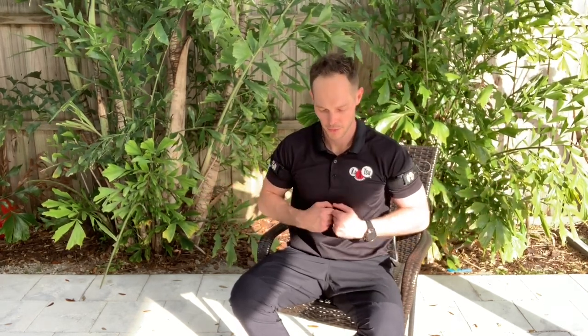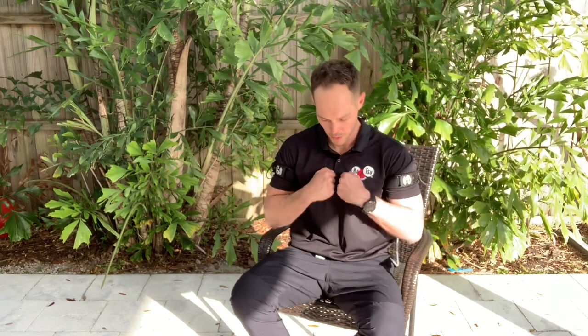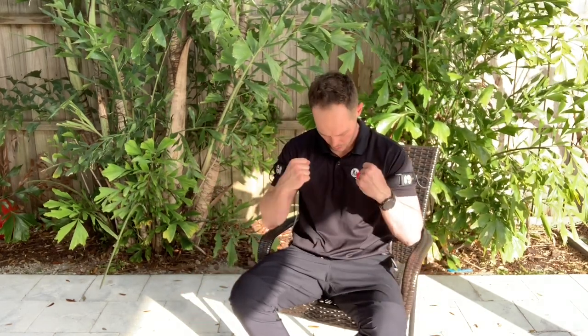Now I'm going to work on my shoulder rotation — internal and external rotation. While I do this, I want to make sure that I squeeze my shoulder blades together on the back. You can spread your fingers out and in while you roll your arms over. Nice, smooth, relaxed, slow, purposeful movement to pump all that blood in and out of those arms.